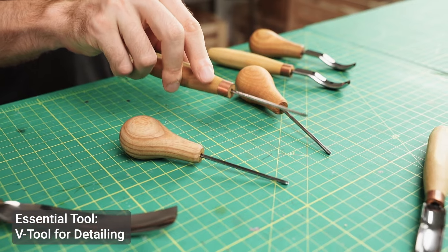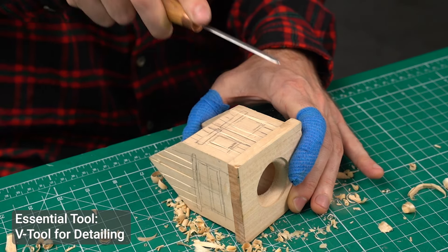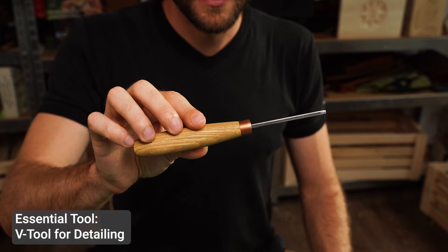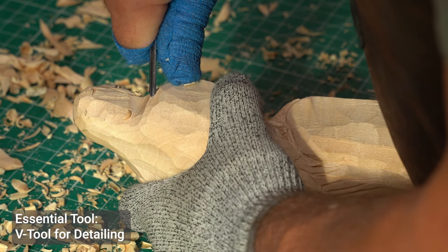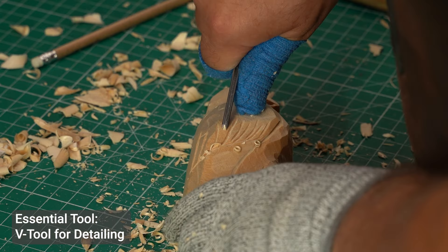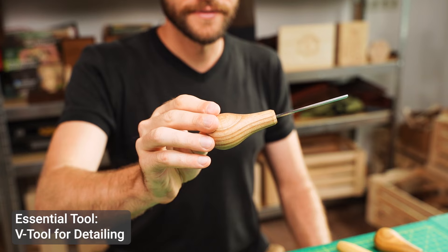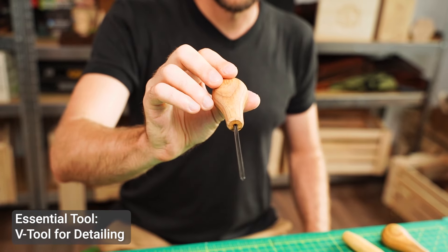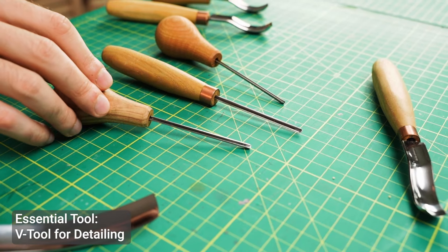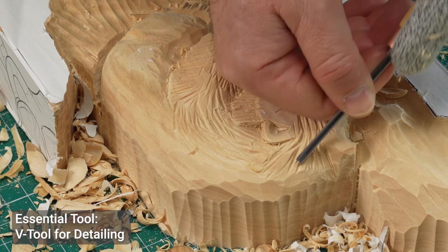The v-tool is another essential carving tool, particularly for adding details and texture to your carvings. Its v-shaped blade creates sharp grooves, which are great for defining lines or adding texture, like hair or fur on a carved figure. It's a versatile tool that you'll find yourself reaching for again and again. Here's an example of how easily it creates crisp lines.